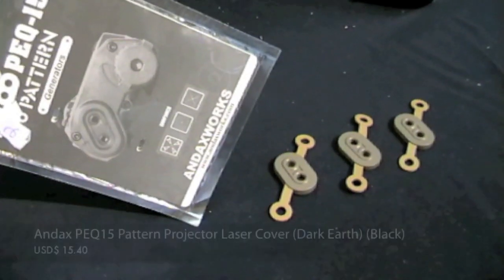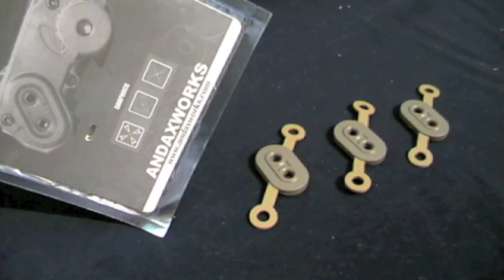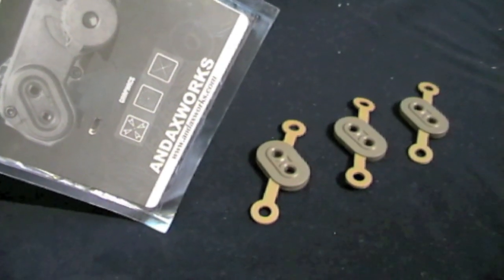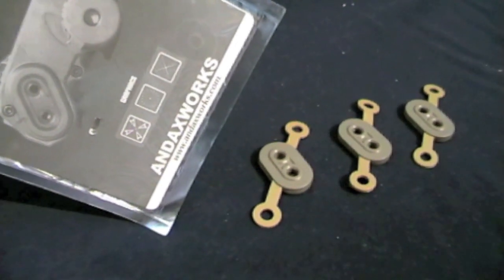From ANDAX, PEQ15 Pattern Projector Laser Covers. Available in dark earth and black, each set costing $15.40, comes with three separate filters. These can be applied to the PEQ15 laser projector to create patterns instead of the regular red dot.